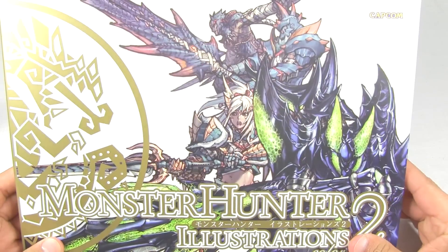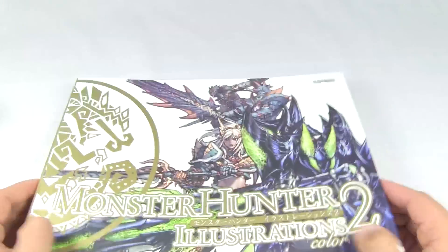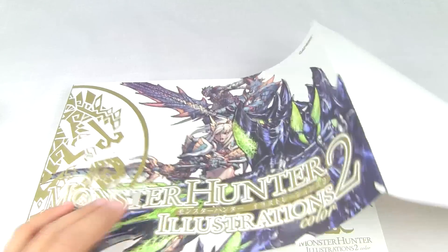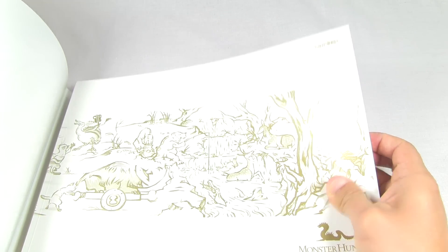The cover once again - just like the sleeve, awesome presentation, very nice picture of the hunters there. And this actually is a second sleeve, and underneath you have this nice brushed drawing.